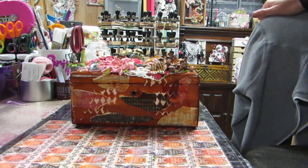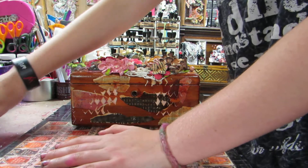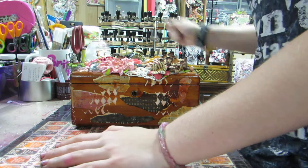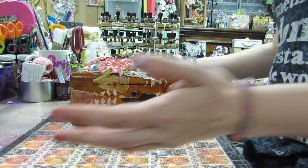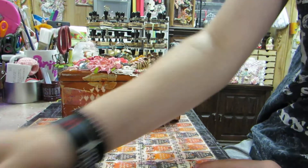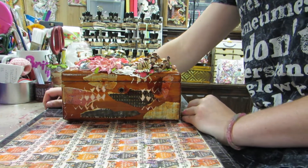Hi y'all, it's Brittany from Space Creations. I know I sound terrible — I don't know if you guys can hear it or not, but just bear with me. My allergies have been really bad, and I don't even have allergies — that's how bad it is in the state of New Jersey. I can't even breathe, but it just sucks, so I do sound a little weird. But anyway.